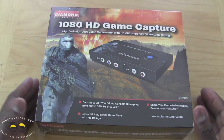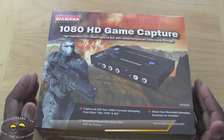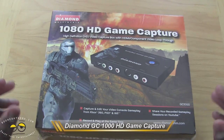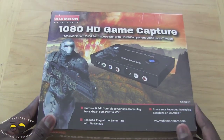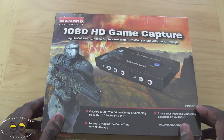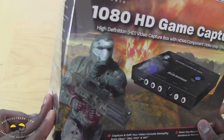Hi, this is Thundee from BorderWork.com and today we'll be doing a review of the Diamond 1080p HD game capture. This is the third game capture we've seen so far this year. This is from Diamond, the graphics card maker — they make a lot of AMD graphics cards and they've gone into the game capture business since they deal with graphics and video in general. This is the GC1000, the Diamond GC1000 1080p HD game capture.